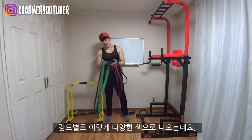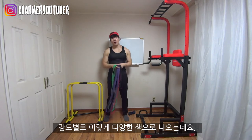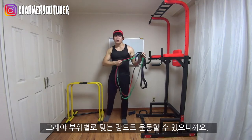It comes in all different colors and it doesn't really cost all that much. I strongly recommend you to buy both the weaker one and the strongest one so that you can train your body with many different resistances.